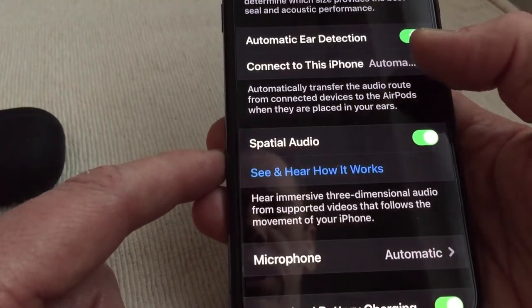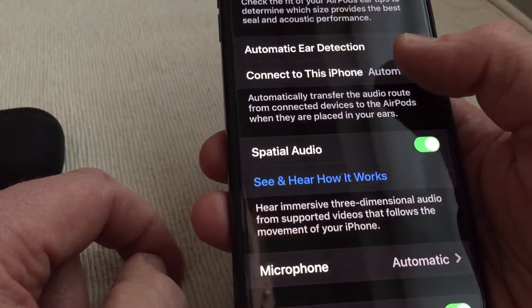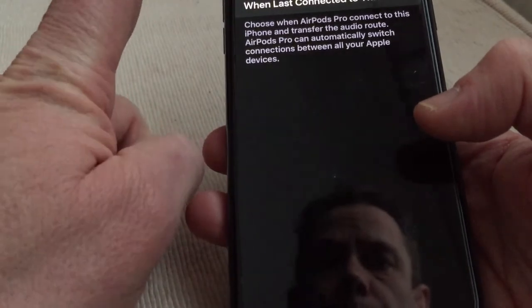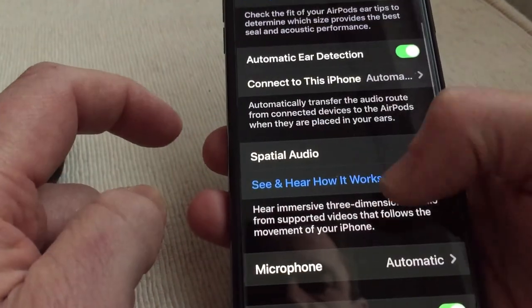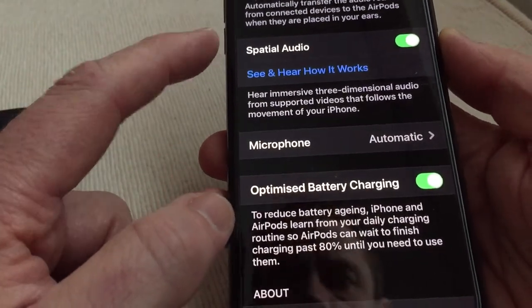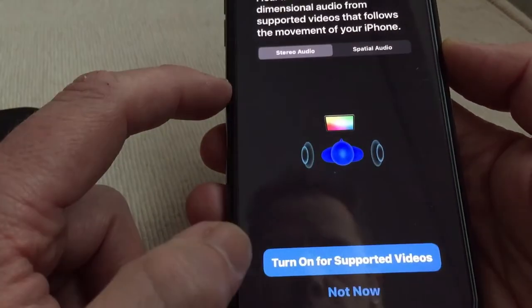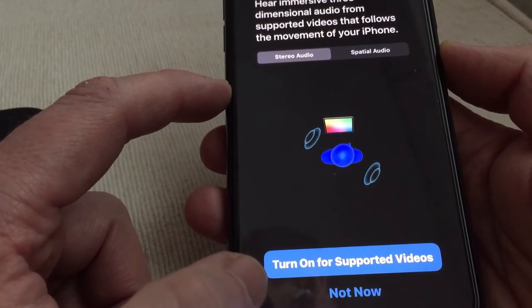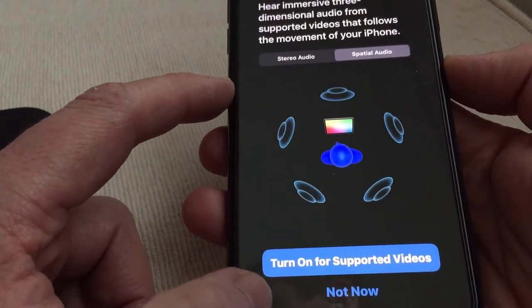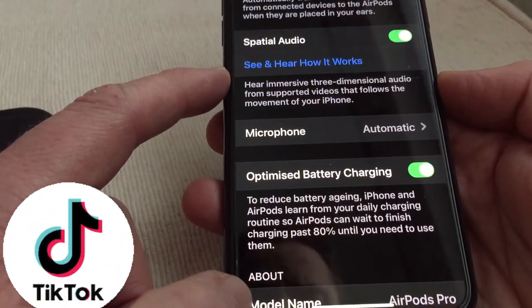You have automatic ear detection — if you take the AirPods out it will stop playing and then play through your phone, and it will automatically connect when last connected to this iPhone. You can also switch between different devices. There's spatial audio as well — you can do a little test in there, which is amazing.